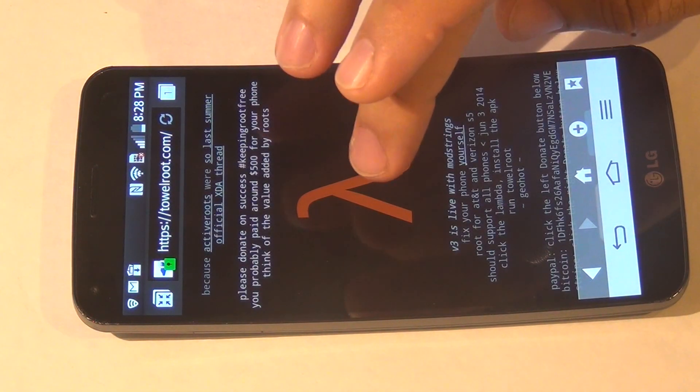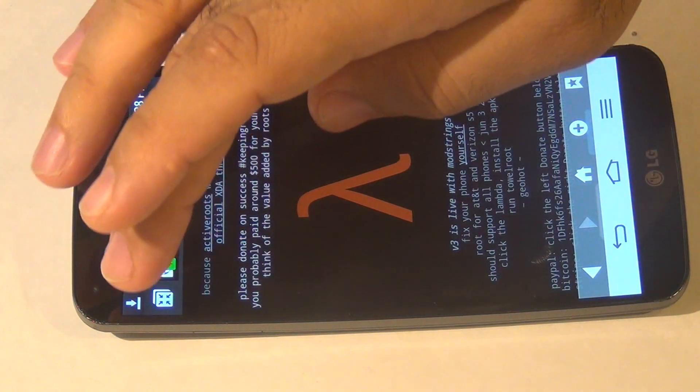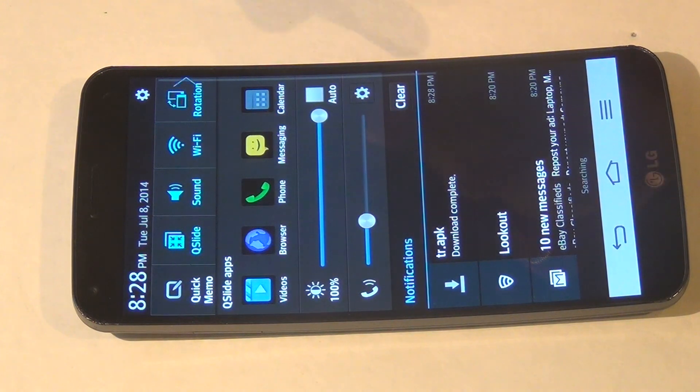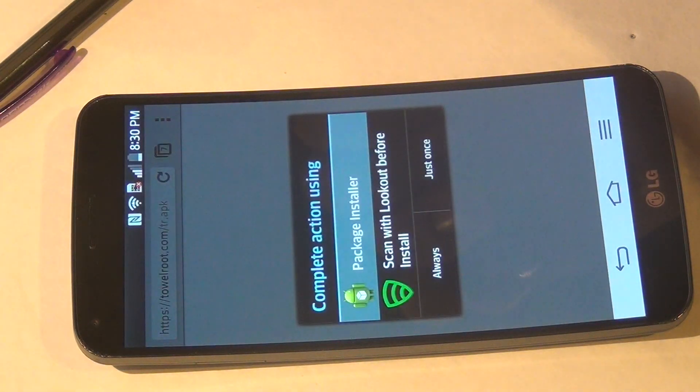Once you're here, click on the Lambda icon. Go to your Download Applications, go ahead and click on the package to open it.